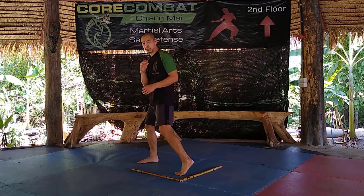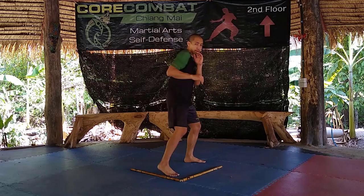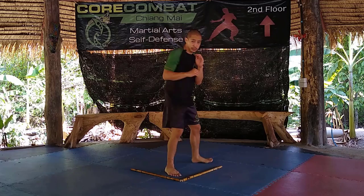Shift your weight to the back foot, then turn and lift up the heel on the lead foot. My shoulder is blocking my jawline, my rear hand is ready for defense, and my lead hand is protecting my ribs. In boxing this is known as the shoulder roll. This is the defensive motion — moving back at 45, shifting the weight and evading, allowing any punches or strikes to deflect off the shoulder.